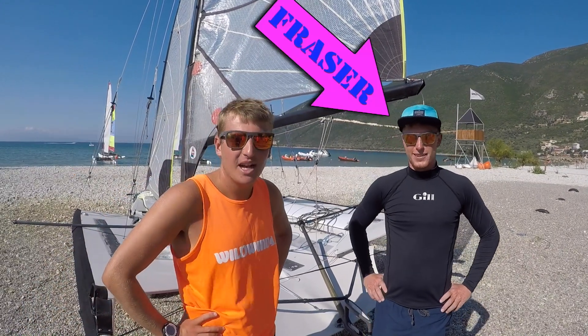Hi there, I'm Josh. Hi, I'm Fraser. We're here for JoyriderTV. We're going to take you for a 49er sail today.